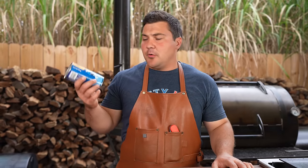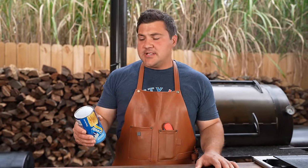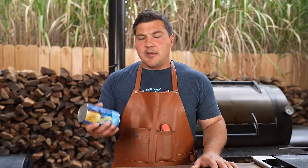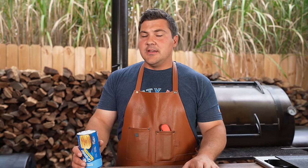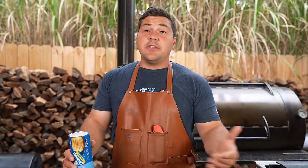I first did a biscuit test on my Old Country Brazos back in the day. I'd seen people use bread to see how evenly it toasts, but I had biscuits in the fridge and no bread. I've since seen people do the biscuit test all over the place. With biscuits you get to see how they rise as well as how dark they get, because temperature and heat are not the same thing. Heat is the total amount of energy, while temperature is a measure of the average kinetic energy of the particles of a substance.